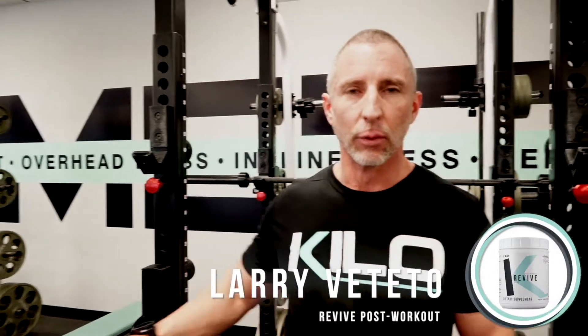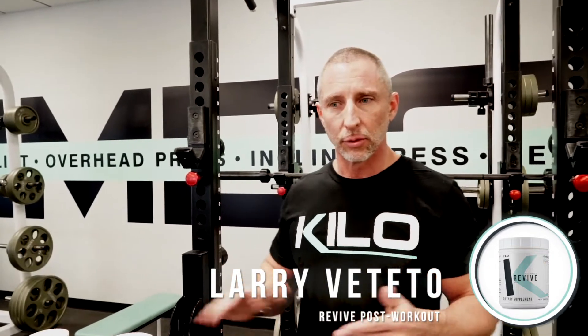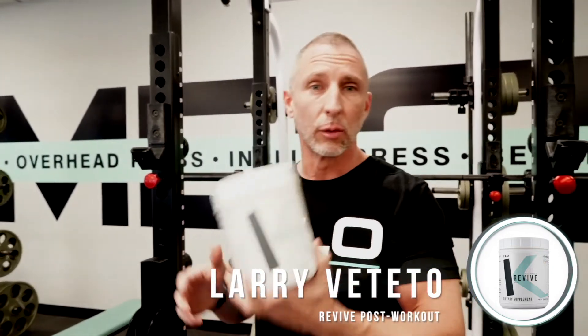Hi guys, Larry for Kilo, and we're going to be talking about Revive. Revive is a post-workout formula. So in order to take Revive, what do you have to do? You've got to work out, right? You've got to do something. You've got to earn this.